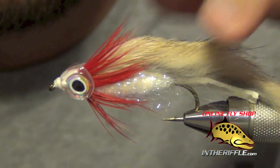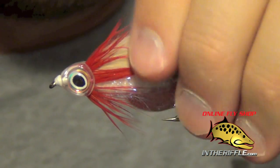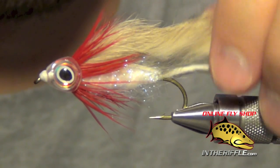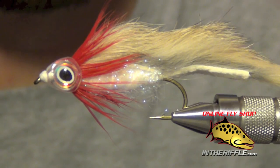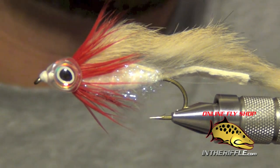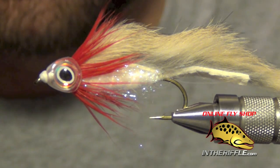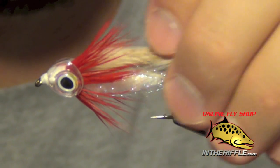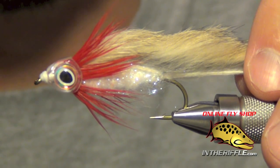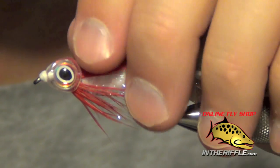And that is all there is to the fish mask zonker — a pretty simple fly to tie. It adds a lot of lifelike qualities to the fly, and you do not have to mess with messy epoxy or make the fly really heavy. On a sinking tip line, it is a neutrally buoyant streamer, so it acts like a live baitfish instead of a lure or jig with heavy eyes on the front. The idea is to add lifelike looks to a fly without adding weight or dealing with epoxy. You can find the recipe for this fly on our website at theriffle.com, and if you are watching on YouTube there is a link below the video. You can also find the fish skull fish masks for sale on our website.